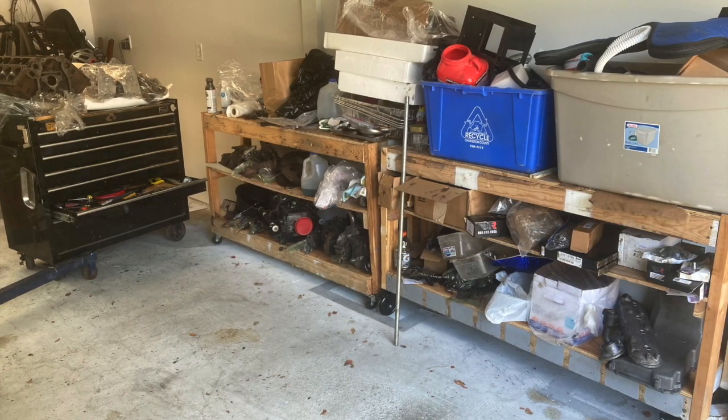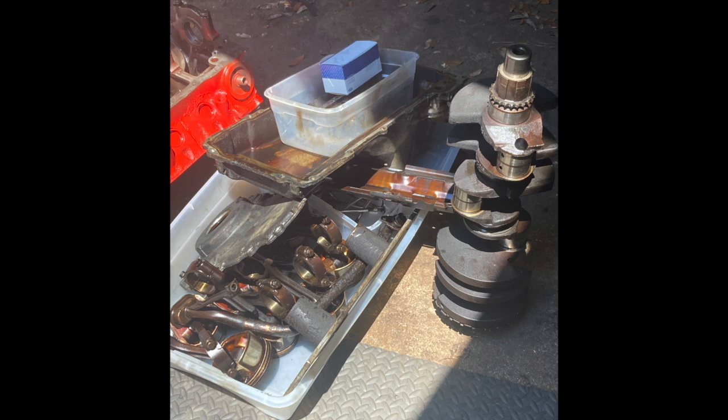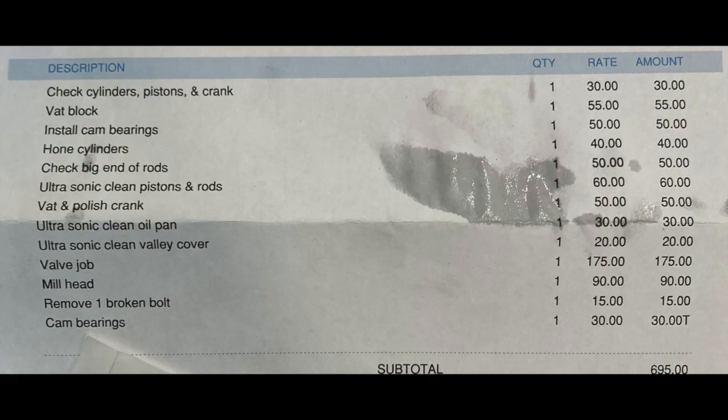It probably only took about five minutes — nice and easy. When you take everything apart, label everything, put it in bags, and put it on labeled pieces of cardboard. That way when you take it to the machine shop and when you come back to put it together in a couple months, you'll remember what everything was.